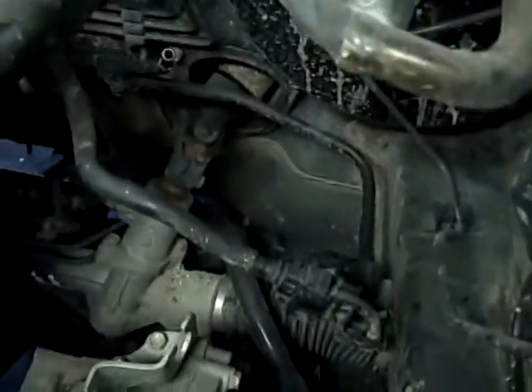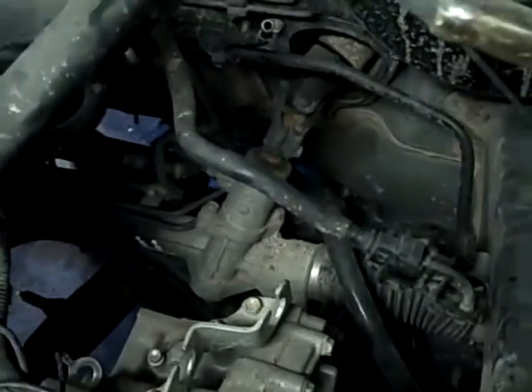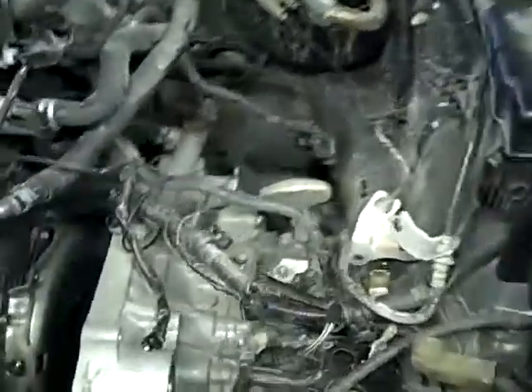The other bad thing about dropping the cross member is you have to pull these stabilizer links for the sway bar, and they're rusted on these. They use really, really crappy low-grade steel. You wind up just having to replace the stabilizer links because they get hacked. This is an 06 — it's only three years old — but they rust bad fast.